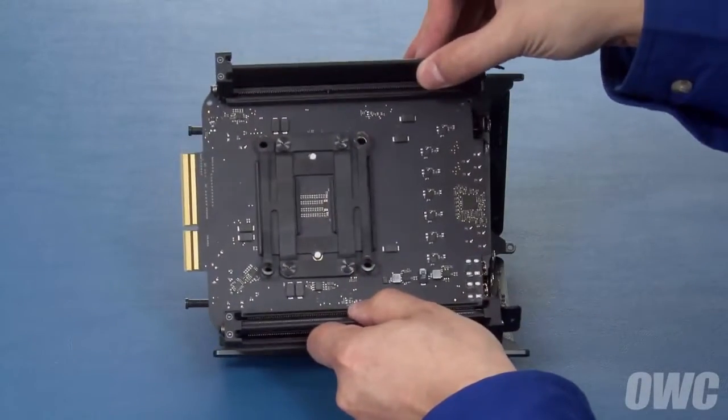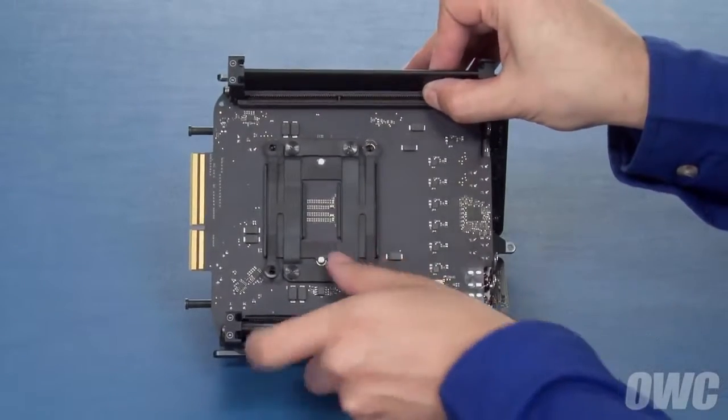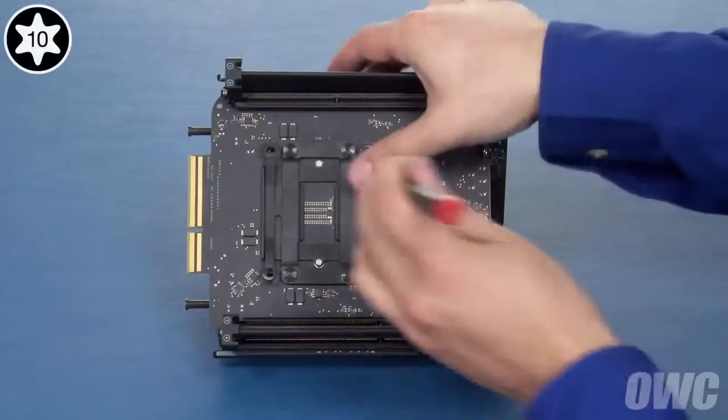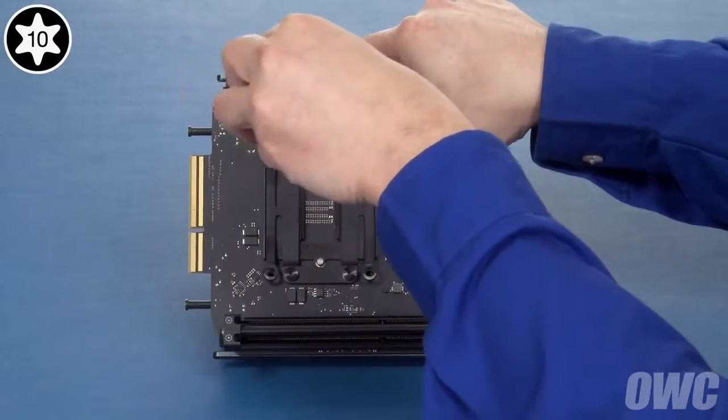Flip the card back over and spread a thin layer of thermal paste on the cap of the processor. Don't use too much, just enough to have a thin but solid coat. Set the card into place and push gently to make sure the two contact surfaces meet. Then, replace the four screws that hold the processor to the heat sink and tighten them down using that same star pattern.